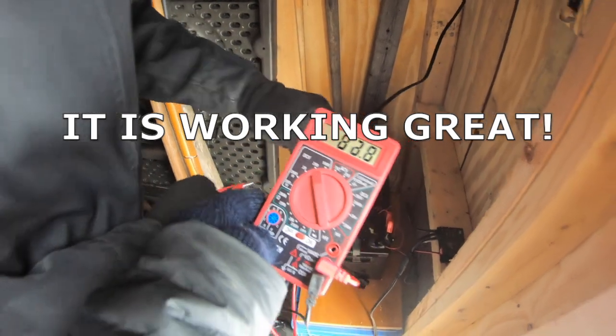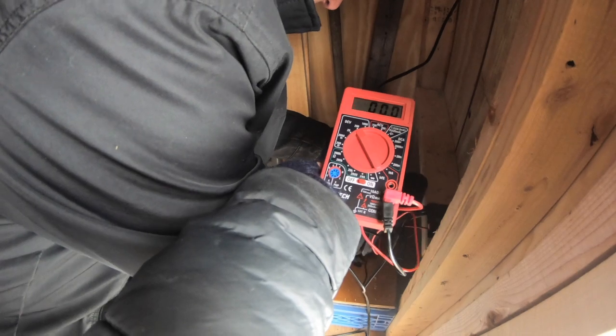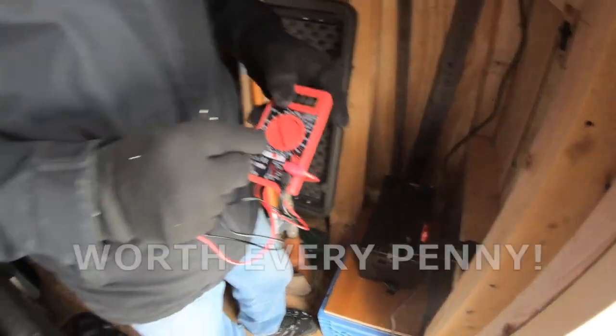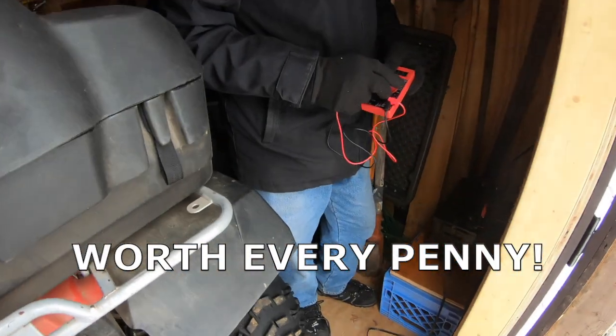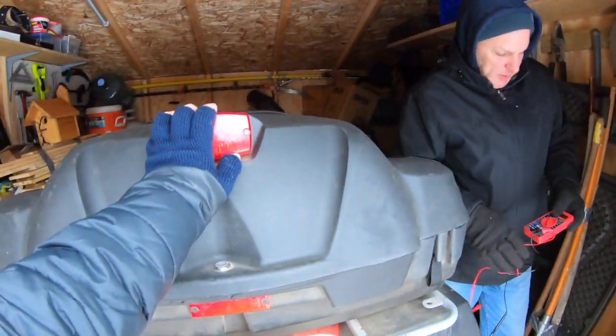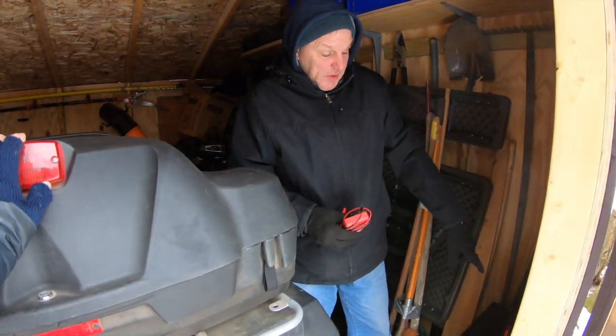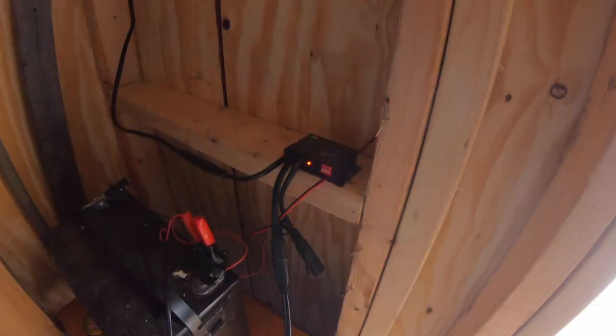Wow, I love it. Awesome. And how much did that solar panel cost? I think it was around 60 bucks on Amazon. Worth every penny. Yeah, it's working great. It's worth every penny to be able to come up here and have lights in the shed and be able to start up the ATV all winter in the freezing cold. There you go. The light just came back on again. We're good to go. Awesome. So solar panels are still a winner. There's your update.